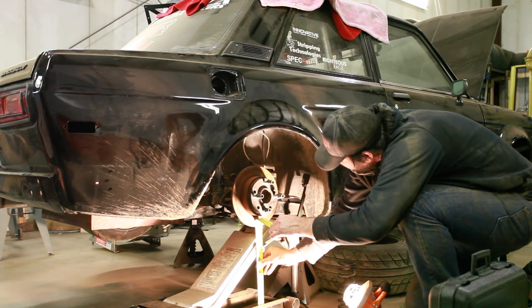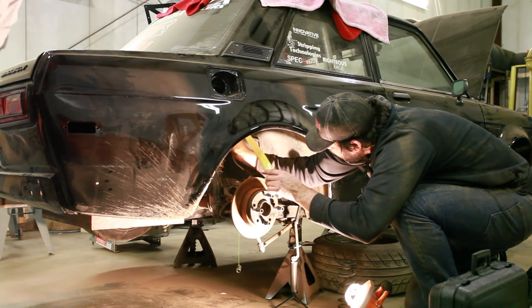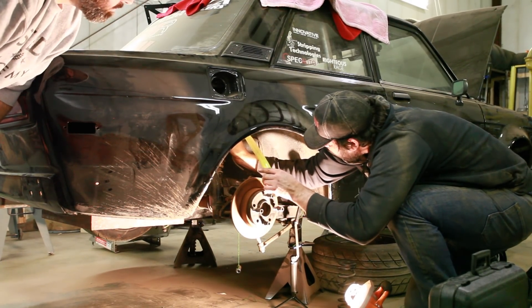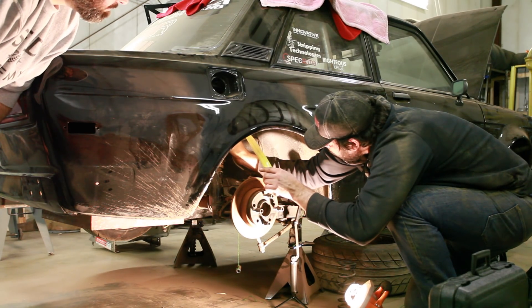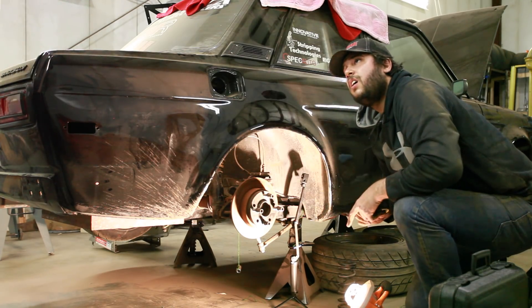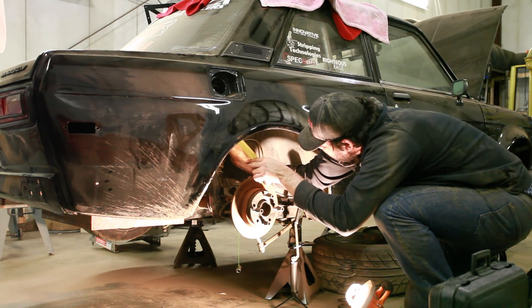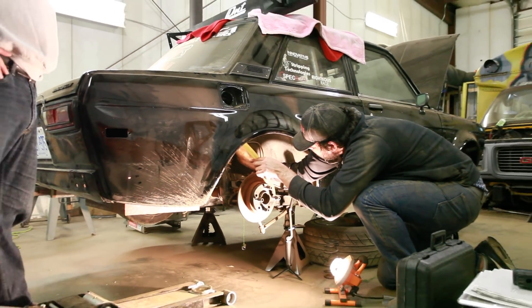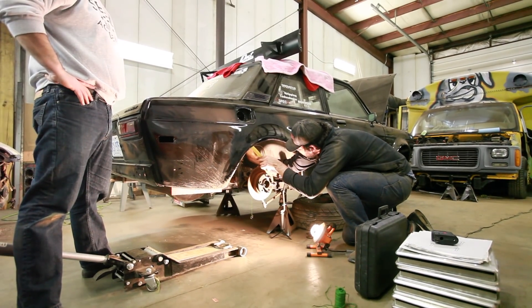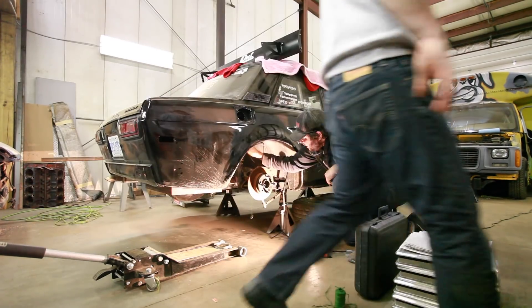And we are at the measurement point. Taking it down — we're at an inch and 5/8 on the shock, or maybe 7/8? Because we only went up a half inch on the first inch of wheel travel. Let's redo the first measurement to confirm.